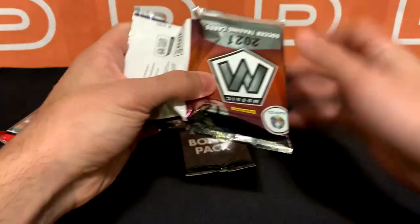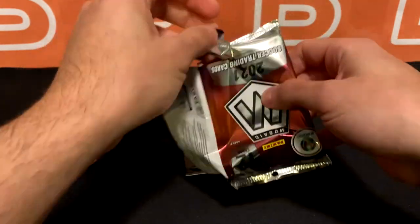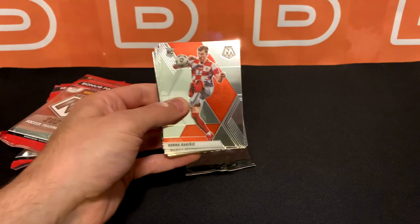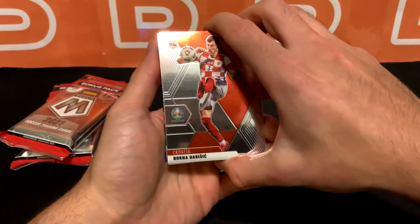I think some people have already pulled some and they're selling them on eBay. I've never pulled the cello parallel before, but I have pulled autos, so that's always nice. I really want to see something different this time.